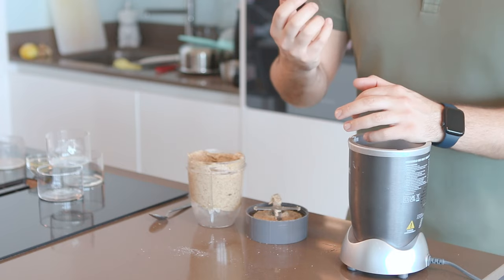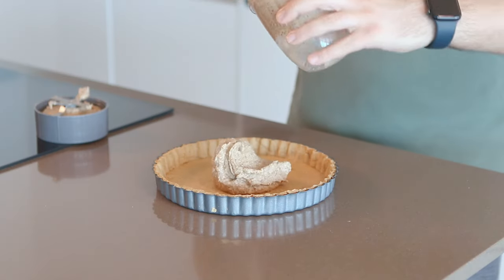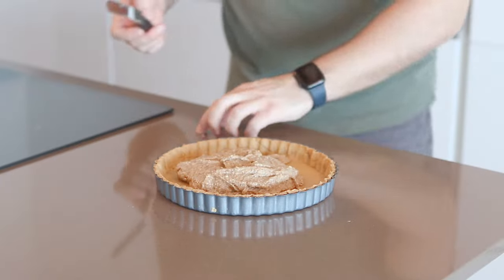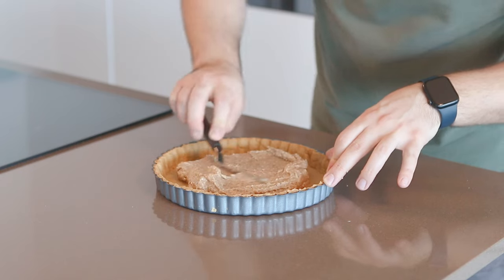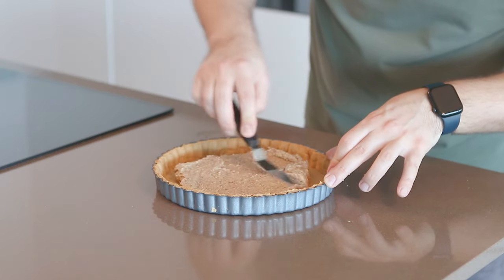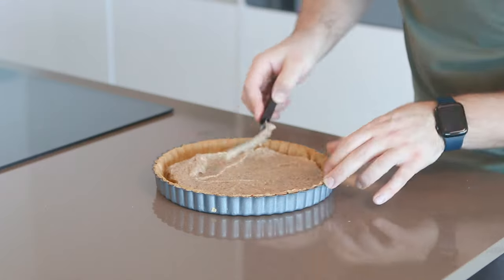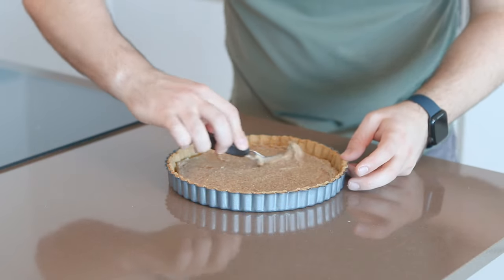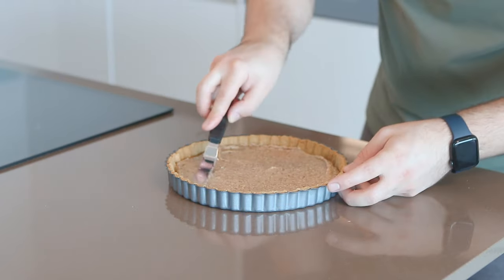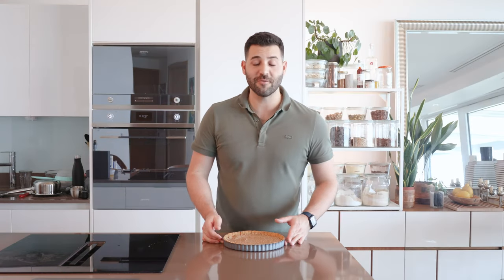Using skin-on almonds means we don't need to add almond extract. You can either pipe the frangipane into the tart — I'm just going to spoon it in. You can use a spoon to spread it, but I'm going to grab a palette knife, one of my favorite tools, spreading this into the base of the tart. It should come up about halfway, then we'll cover it in jam, custard, and lovely fresh fruits. We just want to bake this for about 20 minutes.